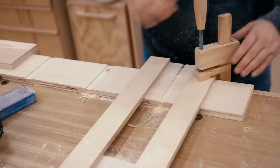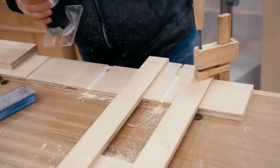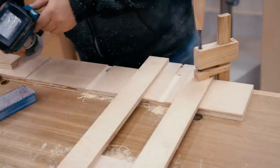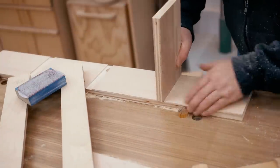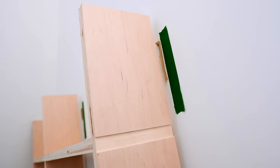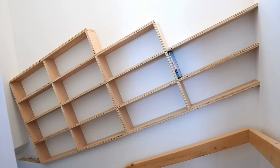With all that done I could start installing it for real this time. I glued it down to that ledge underneath and also glued it straight to the wall in several locations, and that's what's holding it in place. Because this is not very deep and it's sitting on that ledge, the glue will be more than strong enough to hold this in place.